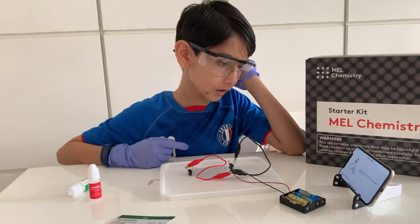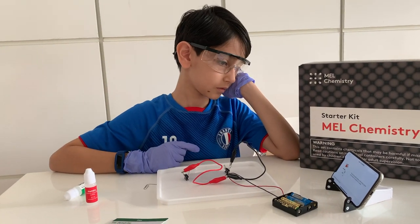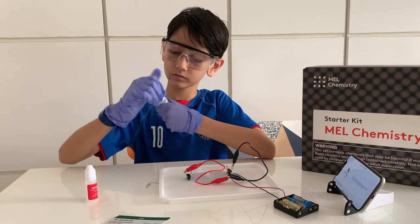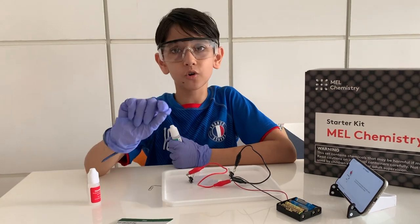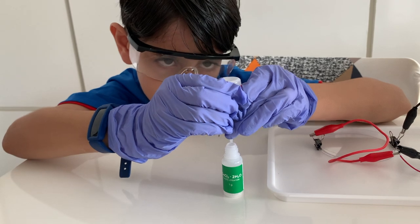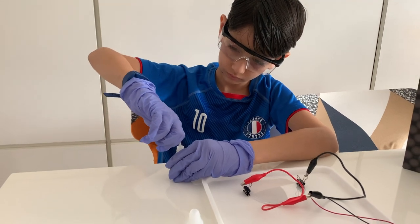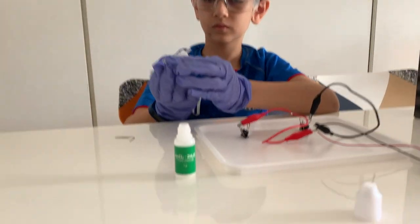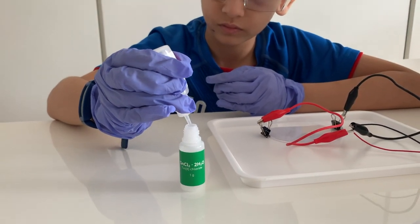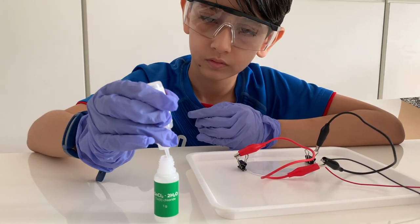What are we supposed to do next? Double check. Then pour out the sodium hydrogen sulphate. We have to mix sodium hydrogen sulphate and then add it to the tin chloride — we have to pour the whole solution.